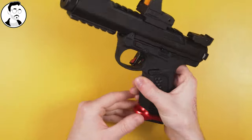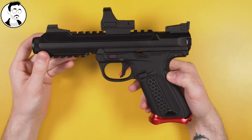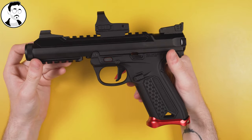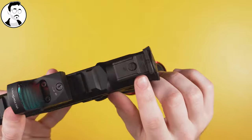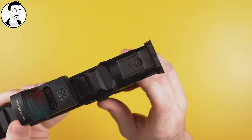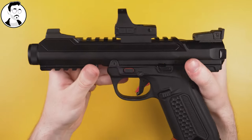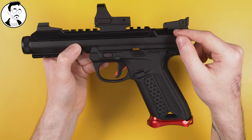First, eject the mag and put it to one side. Make sure your hammer is fired and not cocked — it just makes this a lot easier. Next, you're going to want to uninstall your rear iron sights. For Mamba uppers, you will need to take this screw off. If you are using the plastic upper, just wait a second and I'll show you exactly how you remove the iron sights.